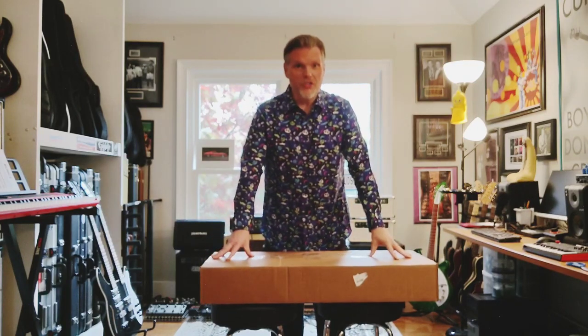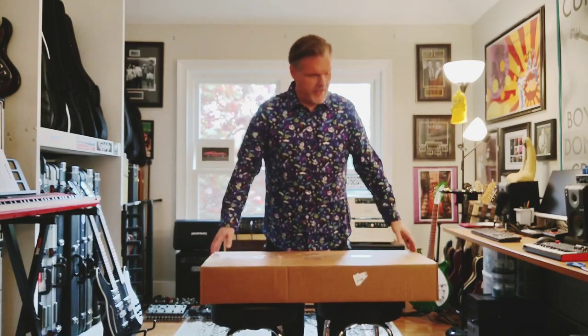Hello Kitties! It's Steve, the OG Guitar Nut. Welcome to Guitar Nuts Anonymous. As promised in our last episode, I've purchased one of these Vox Mark III Teardrop Mini Guitars.